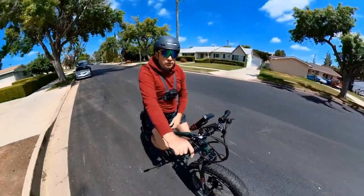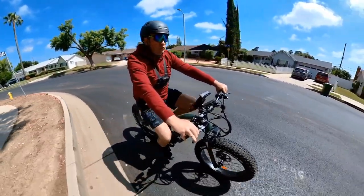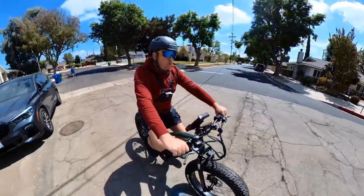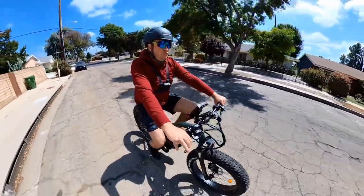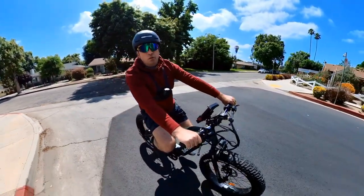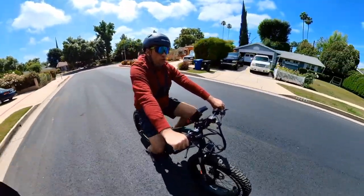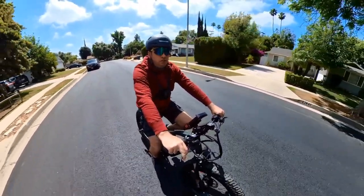I believe I'm on the lowest seat position right now. If you're shorter you would probably need to cut the seat post tube because the frame doesn't allow lowering the seat very much — which is great for taller people. It's very easy to do with a tube cutter and takes only about 30 seconds. The seat is actually really comfortable.